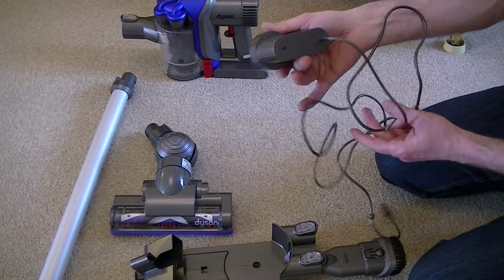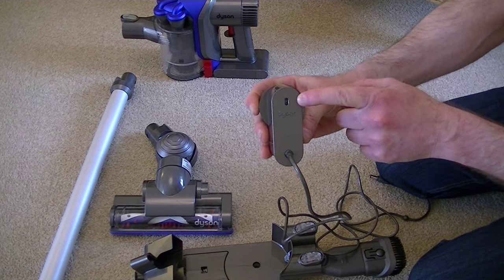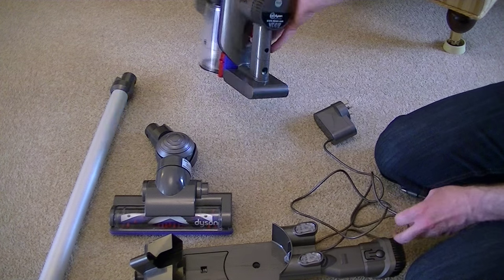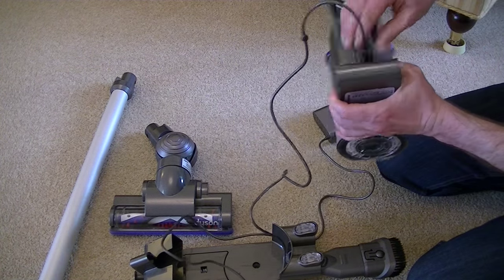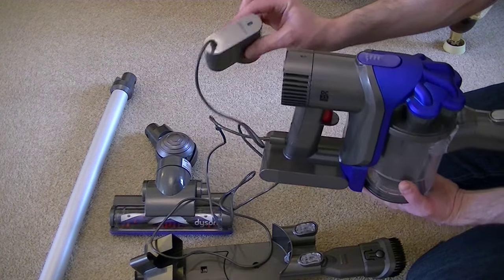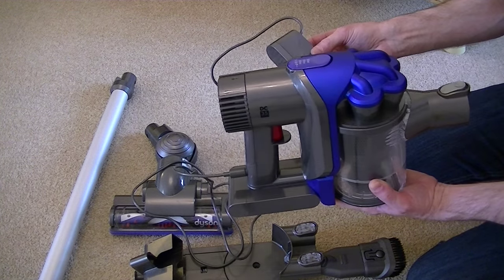This is your charger. There's a little light on it that illuminates when the machine's charging and it goes out when it's fully charged. It simply plugs in to the back here, so you can actually charge it like this — just plug it in and put it on your worktop in your kitchen, for example. If you don't want to attach it to the wall, it'll charge up either way.